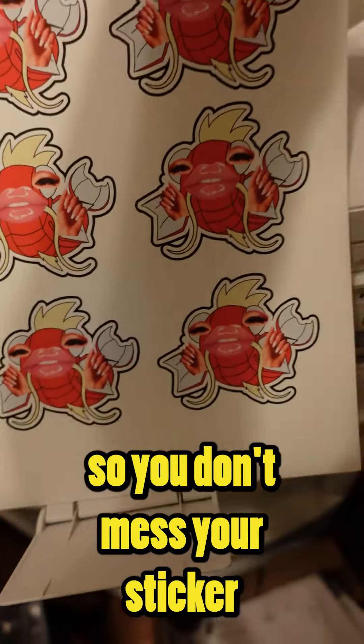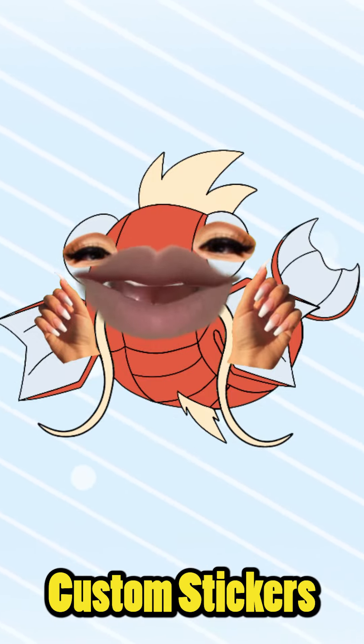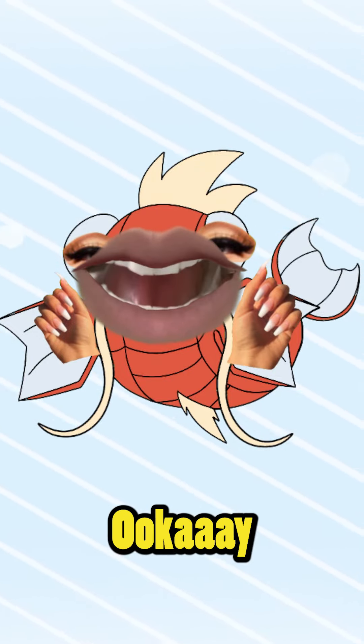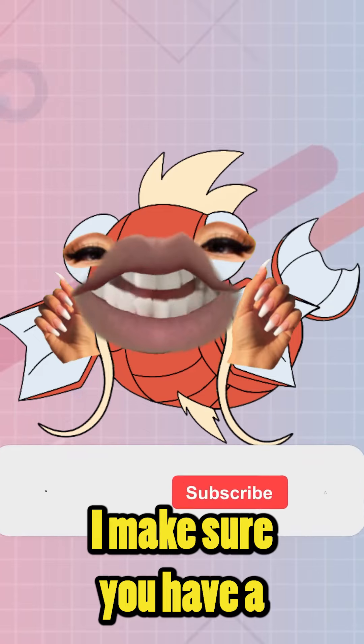Quick tip: make sure you do a test print first before you print on your sticker paper, so you don't mess up your sticker paper. After you print them out, you have your very own custom stickers! Customize your laptop, phone cases, gifts, or anything you want.